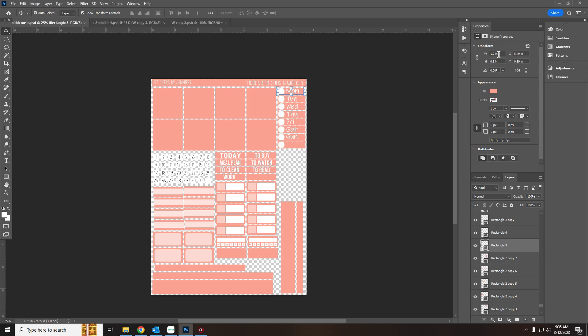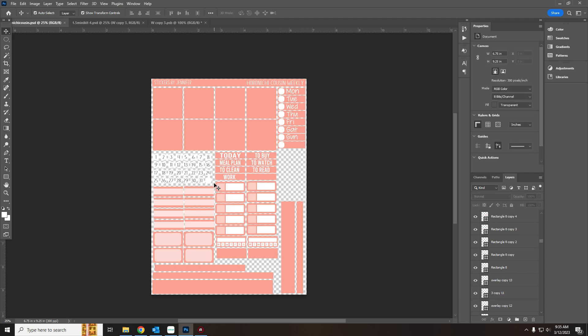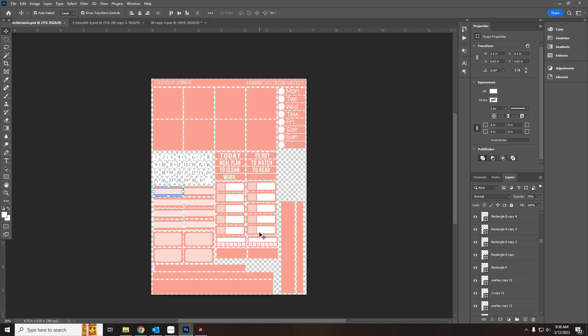The date headers are 1.2 inches by 0.3 inches. The day dots are 0.27 inches. These labels are 1.3 by 0.43 inches. My headers are 1.3 by 0.27. This other label should be the same — 1.3 by 0.43. The way I built it is in pixels, so the measurements are consistent across those elements.